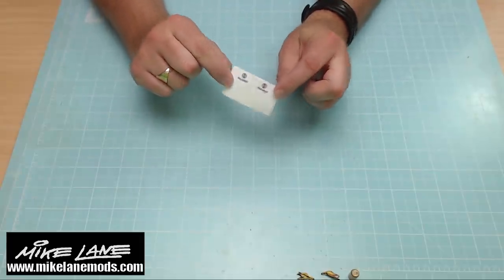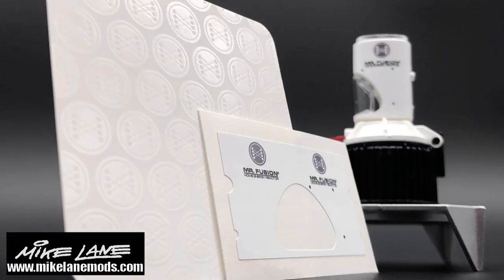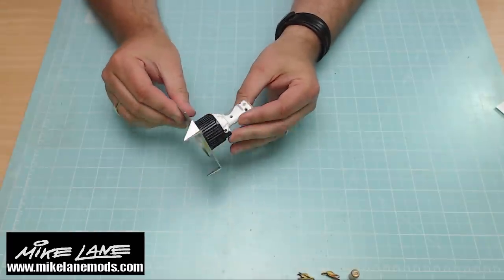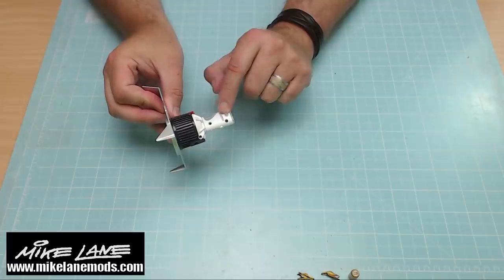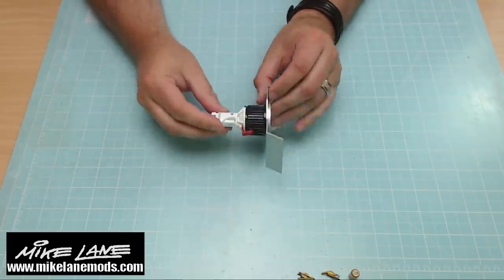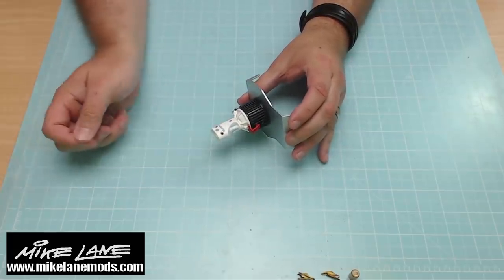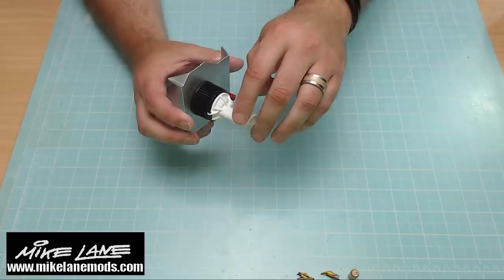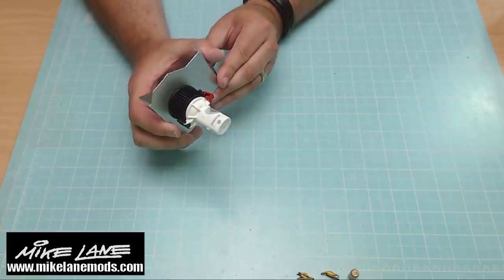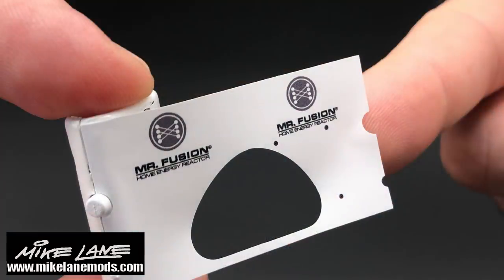The next thing is the vinyl wrap for the Mr. Fusion. The transfer looks just like that, and the reason we need a transfer is because the Eaglemoss version has these unsightly holes in it — they don't look good at all. We can't just put the transfer straight on because where it goes over the holes it'll start to indent into them. So the first thing we need to do is fill these holes. I'm using some filler, smoothing it off, and there we go — filled and smoothed down so the transfer won't ingress into the holes.